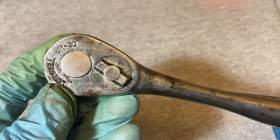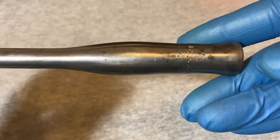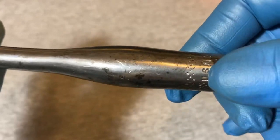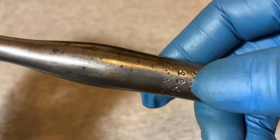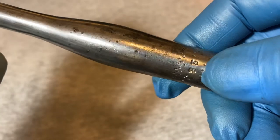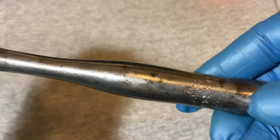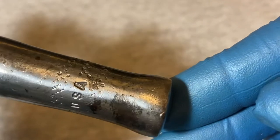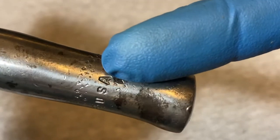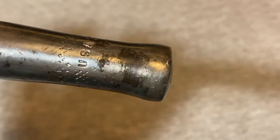Today we have a Cornwell JR-30 ratchet. On the bottom it has 'USA' and the number 8-3. I'm not sure what the significance of 8-3 is — I doubt that's the year this was made, it looks a bit older. What's interesting is the 'USA' marking — the 'US' seems to be in smaller letters and the 'A' is bigger and deeper.